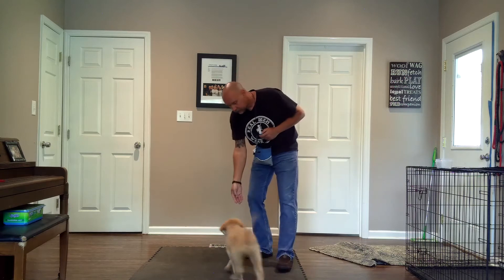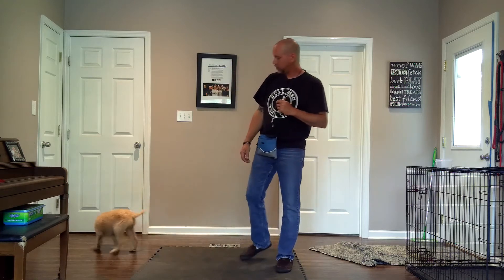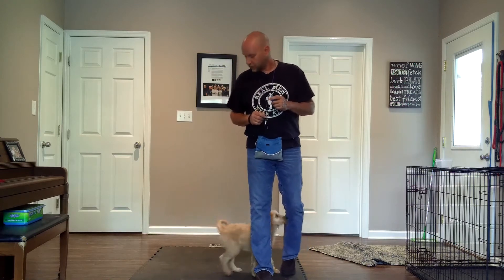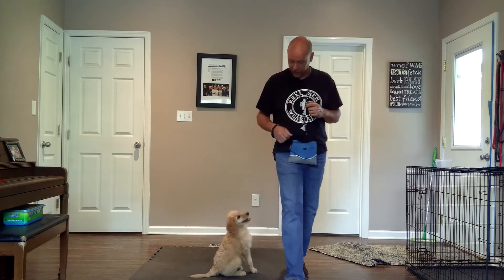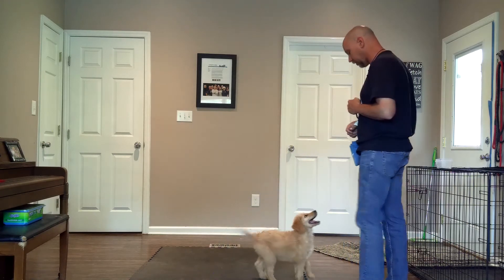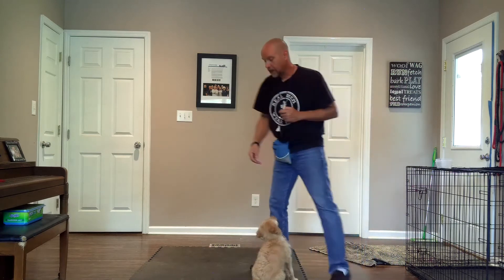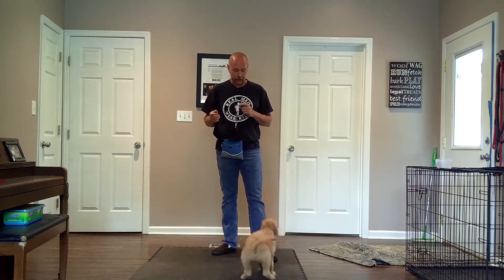Now, as time goes on, what I might do is mark that, mark that, then give a cookie. So now I just chained two behaviors together with my clicker, but only one cookie went. I got two of the same behavior with one cookie and two clicks.